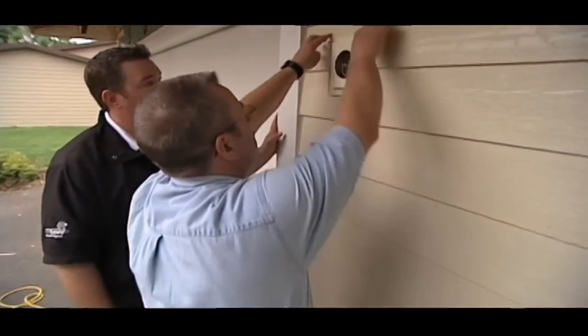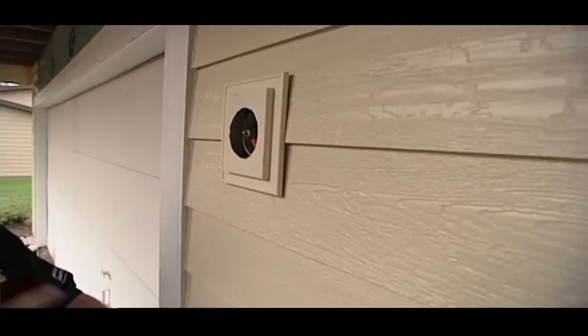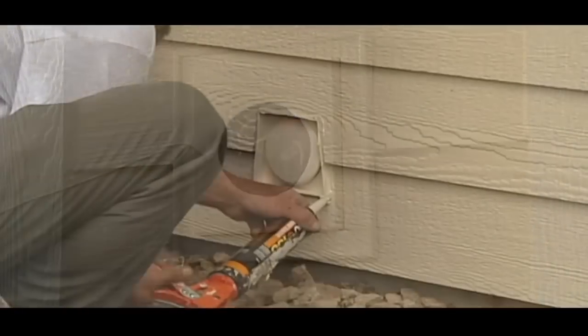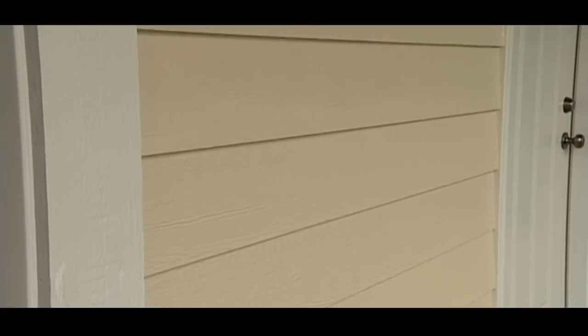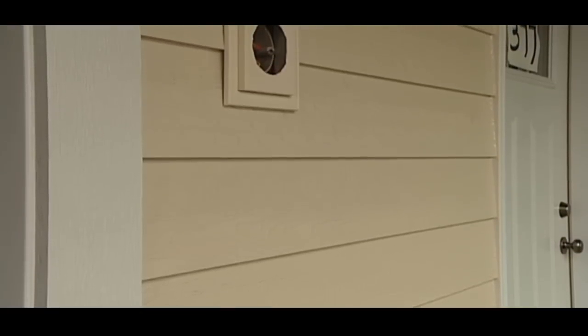Another area is around the different penetrations in the siding itself. We have custom light blocks, custom electrical blocks, custom blocks that go over plumbing fixtures and dryer vents. These are things that finish off your house, and if you're not using the proper materials or techniques, they're really going to stand out and make a good siding job look bad. It just speaks volumes to attention to detail — from the underlayment to putting the finishing touches with the caulking, attention to detail is where it's at.